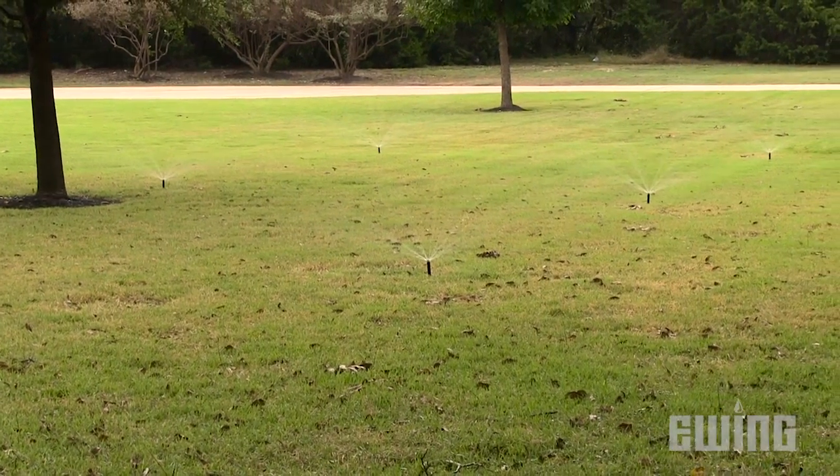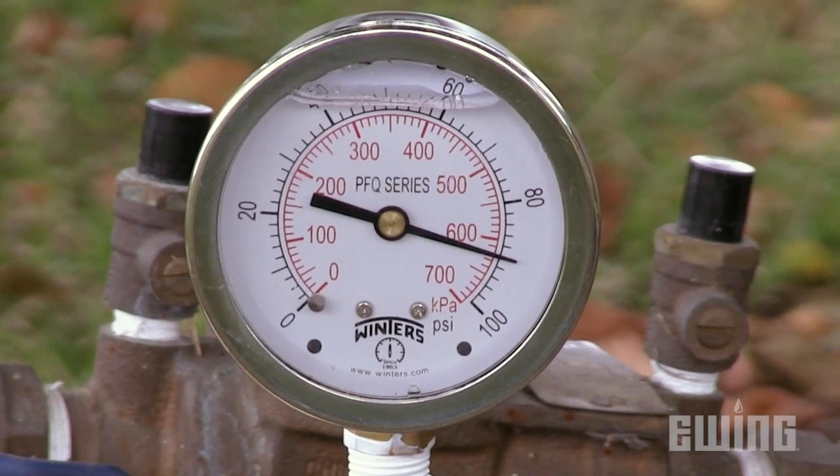To do our troubleshooting, we need to go to the water source. We also need to have the right instrument to do the job correctly, and when diagnosing pressure problems, you have to have a pressure gauge.